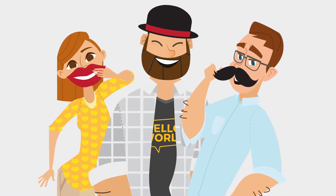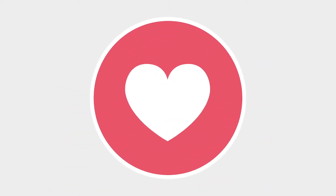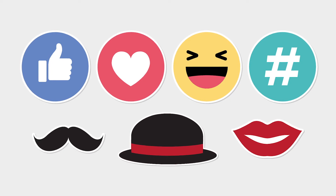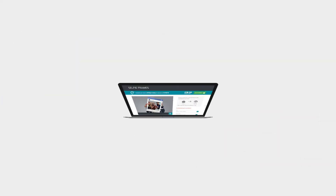You can also add some extra fun with our engaging selfie frame props, featuring hearts, moustaches, and emojis. These props are sure to make your selfie frame a fun centerpiece at your next party.